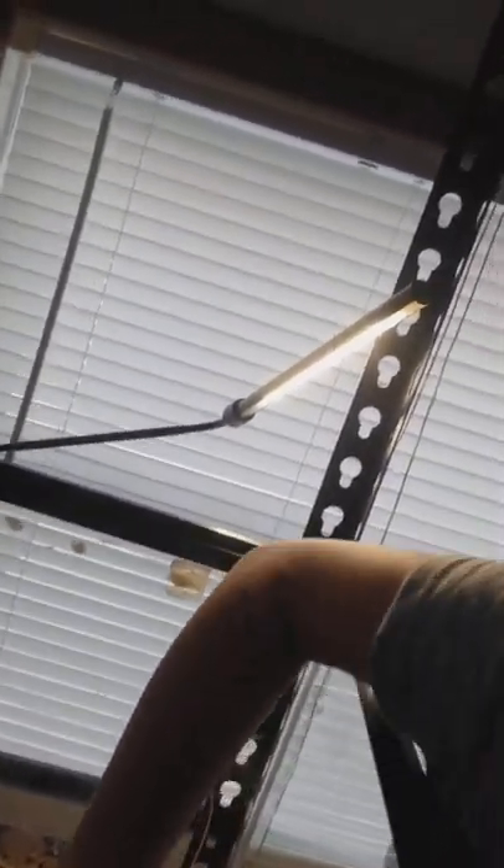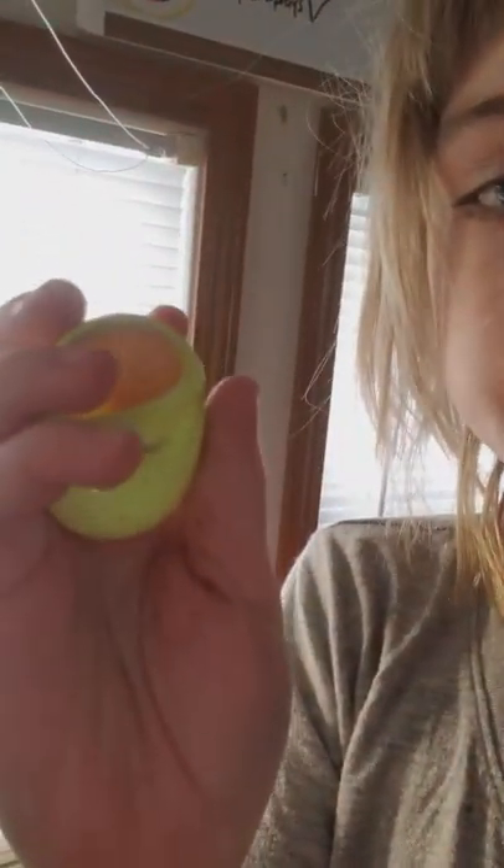Then got this baby one, right there. And then got a new shell — there's no hammer crab in it.